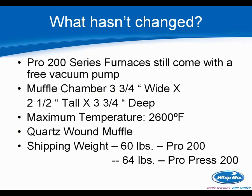What hasn't changed? The Pro 200 series furnaces still ship with a free vacuum pump for now — that's still part of the promotion as we've launched the Pro 200. The muffle chamber size is the same, we're still working with the same maximum temperature, and the shipping weights — even with all the upgrades — have remained virtually the same.